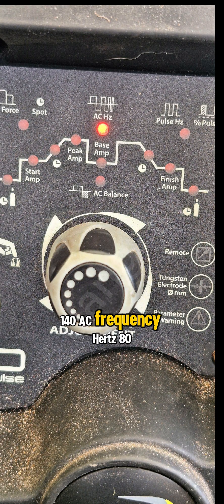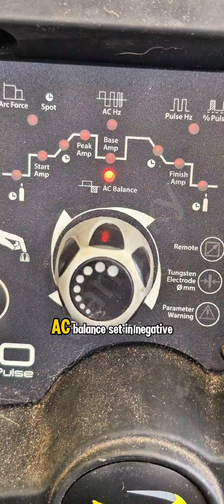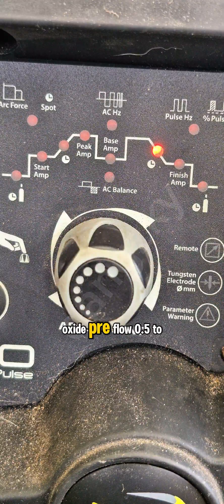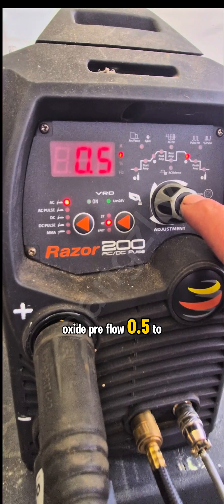AC frequency: 80 hertz. AC balance: set at negative 5, more EP for better cleaning oxide. Pre flow: 0.5-1 seconds.